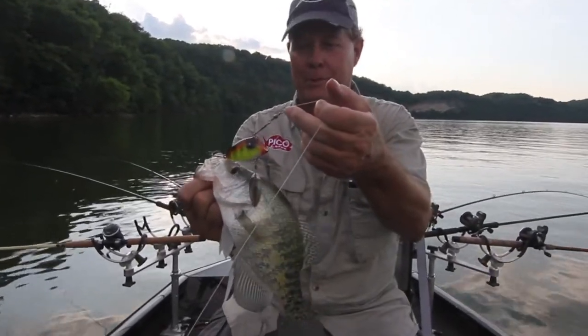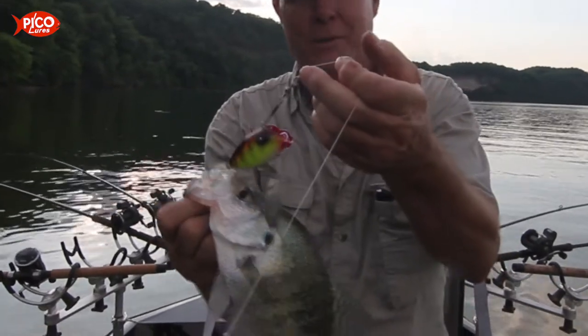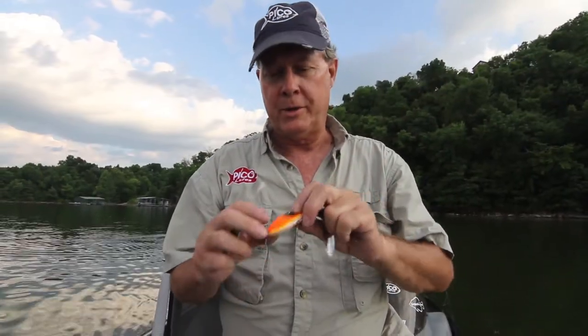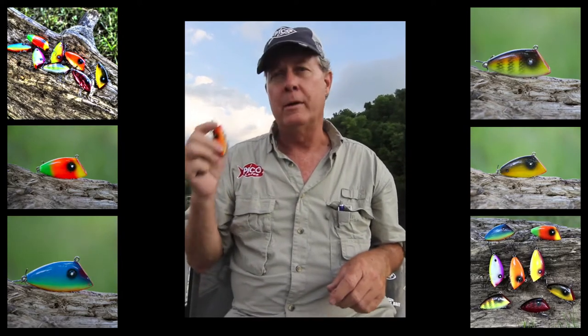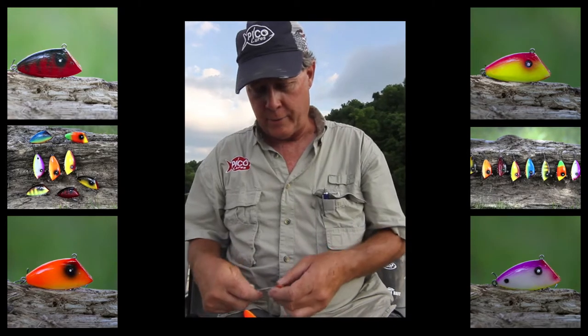Here's one we just caught on a Pico perch that's got a little twist. I'm fixing to show you what this little twist is all about. This is your standard Pico perch out of the box — nothing wrong with it. This bait's caught millions of fish in its lifetime, but from crappie.com I got a little tip from a guy on how to add a little twist to this bait.